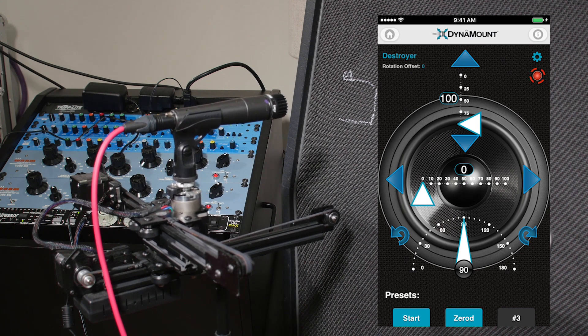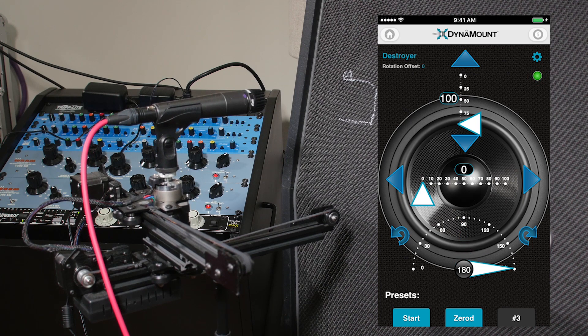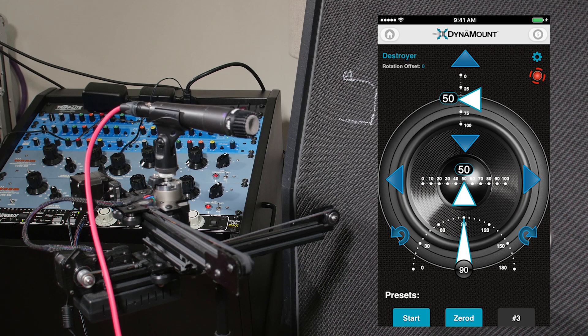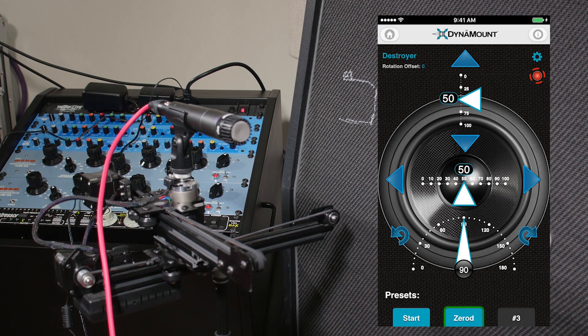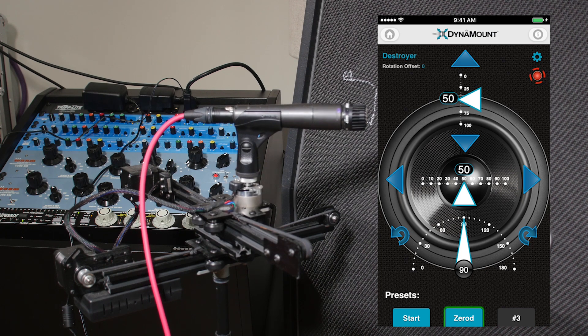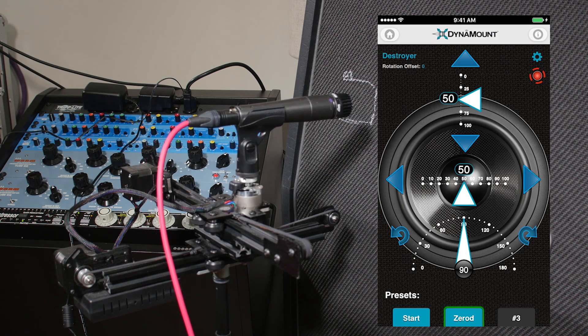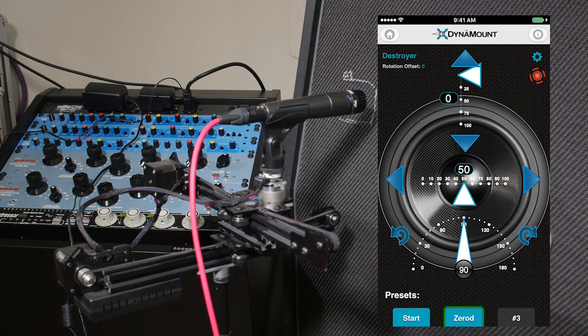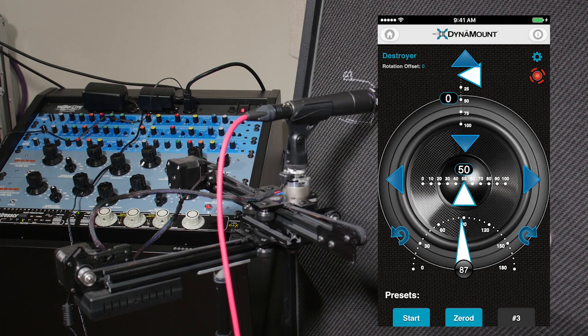I've got it moving. I'm gonna set this position all the way up here as the default. What I want to do is give you an idea of what happens to my guitar tone as we make little adjustments. People don't realize how much a little adjustment can make on the overall tone that you're getting, and that's what we're looking to demonstrate today.